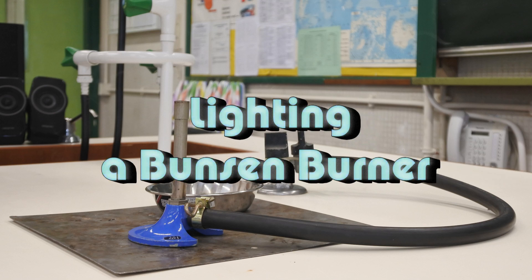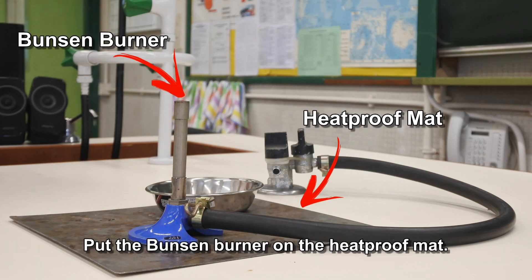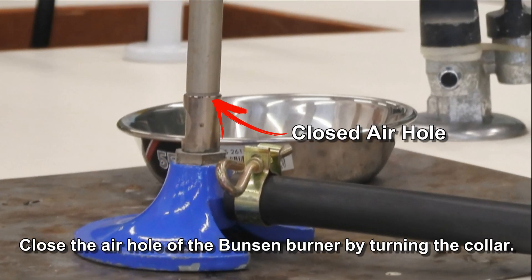Lighting a Bunsen burner. Put the Bunsen burner on the heatproof mat. Close the air hole of the Bunsen burner by turning the collar.